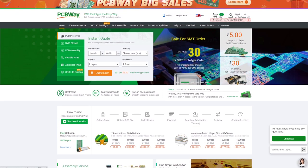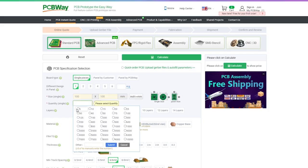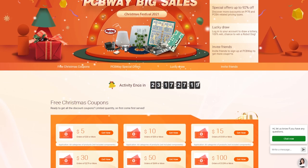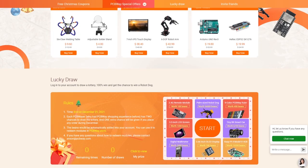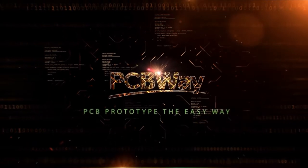This video is sponsored by PCBWay. If you want your circuit board design realized and printed, you should check out PCBWay. Starting prices as low as $5 for one or two layer designs with worldwide shipping. Merry Christmas — check out the PCBWay big sales for special deals, free Christmas coupons, and much more. Links in the description.